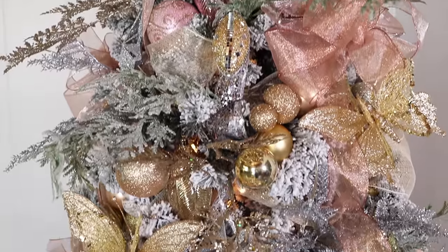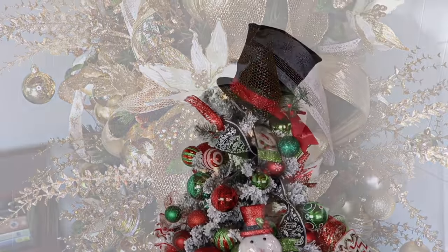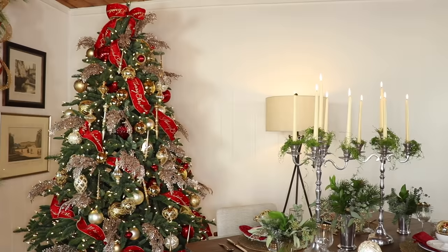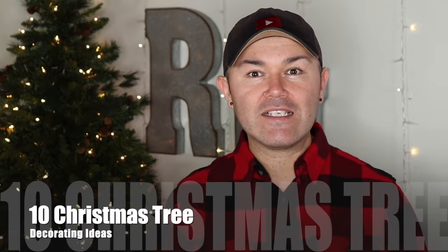In today's video I'm going to share with you 10 Christmas tree decorating ideas step by step. Welcome back to Ramon at Home. I'll make this intro very short because this is already a long video. These are some of my favorite trees that I've done here on the channel — a compilation from glam to traditional to woodland and snowman.